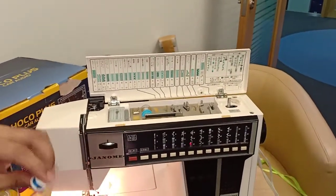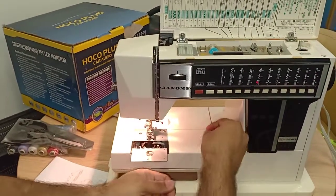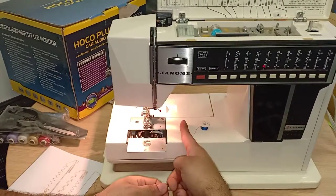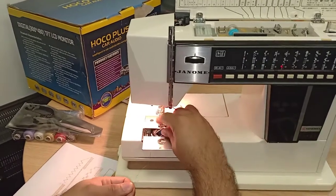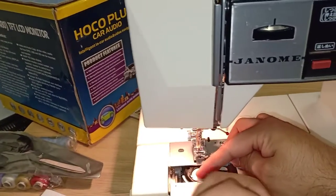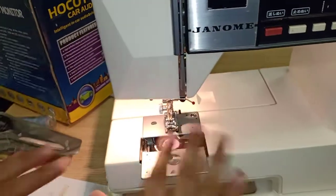After refilling, remove the bobbin and put it back into the machine. This is super important: the thread should always be on the left side — not the right, always the left. Then from the small gap in the bobbin case, bring the thread through like this to secure it.